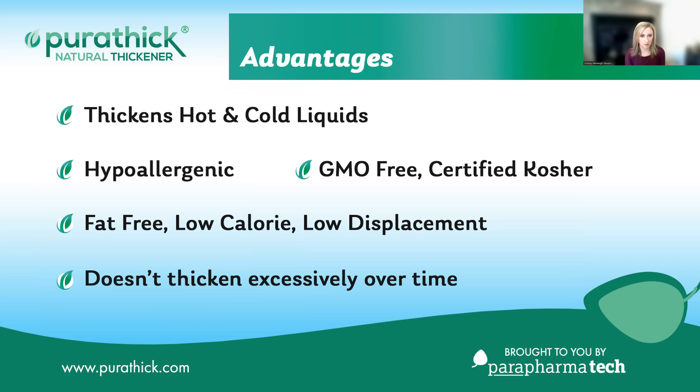It does not contain any animal byproducts and also does not contain any heavy metals, GMOs, cornstarch, xanthan gum, or major allergens, including dairy, gluten, corn, and soy. Purithick also maintains the nutritional composition of the liquid to which it's being added, so it doesn't add any empty calories or significantly displace the caloric density of the liquid. It can be mixed in any temperature of liquid, is smooth, tasteless, and odorless, and doesn't have a slimy mouthfeel like xanthan gum products can.